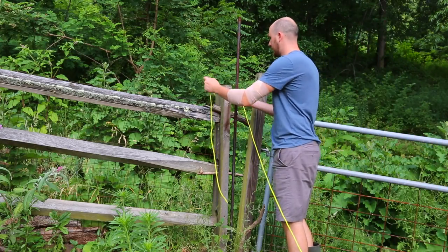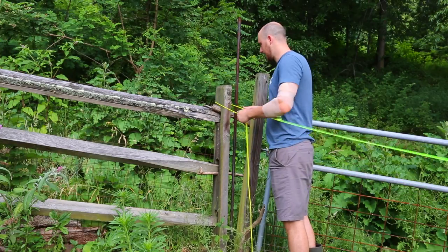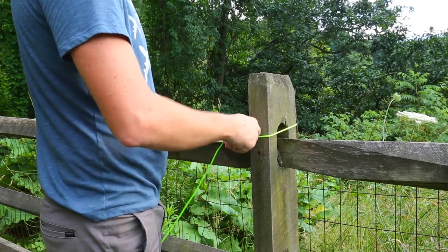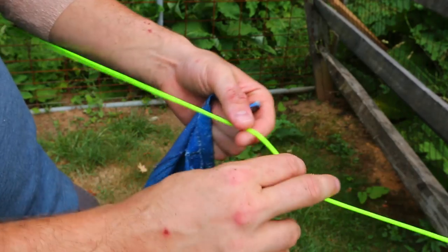Tie this up on one side and tie this up on the other side of the tree. Once you set up your rope between two trees,